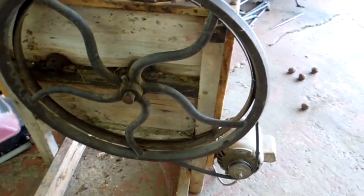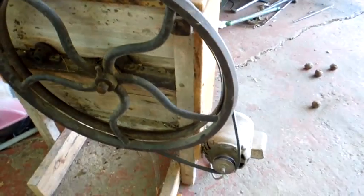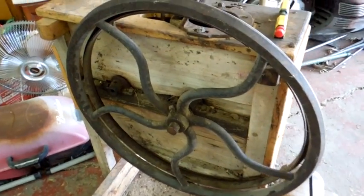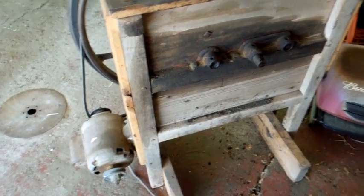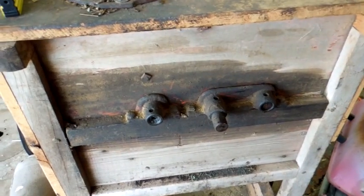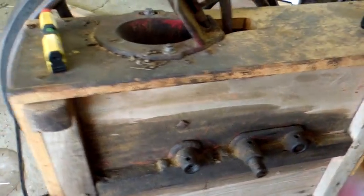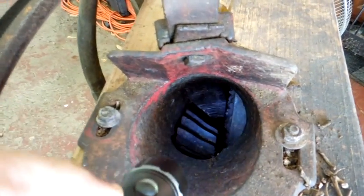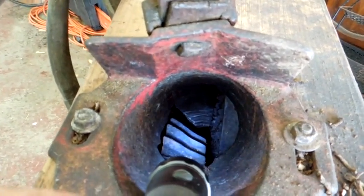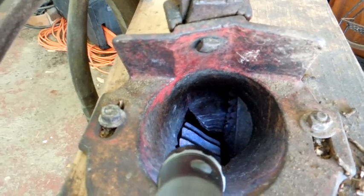This is an old corn sheller that's been converted from a hand crank to an electric motor driven one. Nobody around here has shelled corn using this style of equipment since the 1930s. You can see it's a basic housing. There are three shafts that run through the middle of it with a wooden frame. There's a drive gear down at the bottom that catches the material and drives it down.